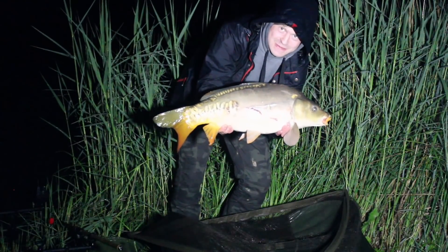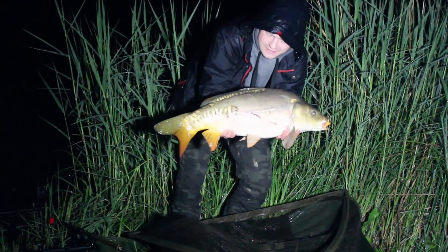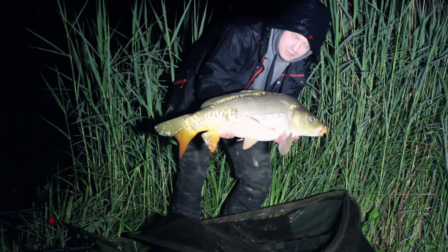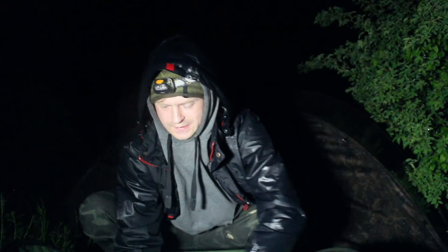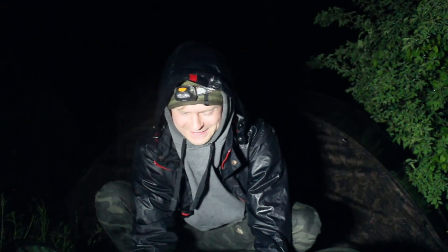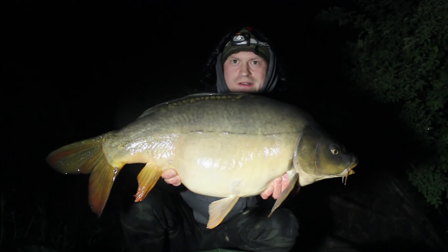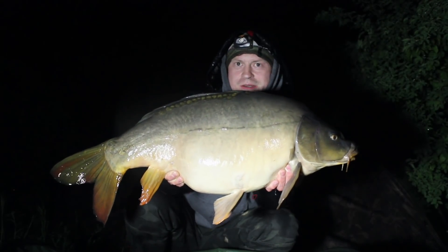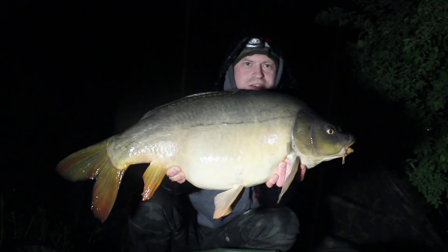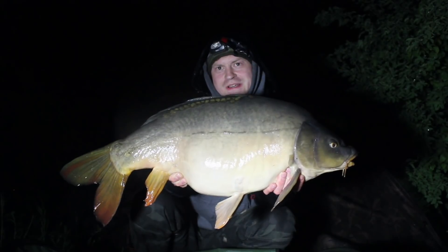Ja – es ist noch der Spiegel. Vielleicht zehn Minuten später, nach dem Regen, kam der Biss. Unglaublich! Und wieder vielleicht eine Viertelstunde später – wieder ein Fisch, mal wieder kein Graser. Ein schöner Spiegler diesmal. Super! Aber der Regen macht echt fertig – alles nass und matschig. Wäre der blöde Hang nicht, dann wäre es gegangen. Voll ekelhaft – naja, Hauptsache die Fische beißen. Geil!